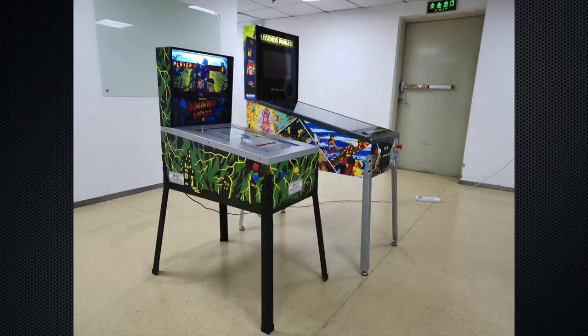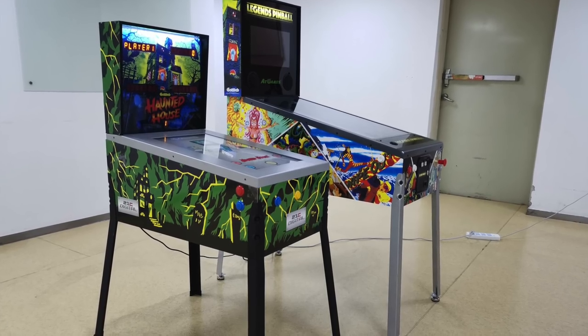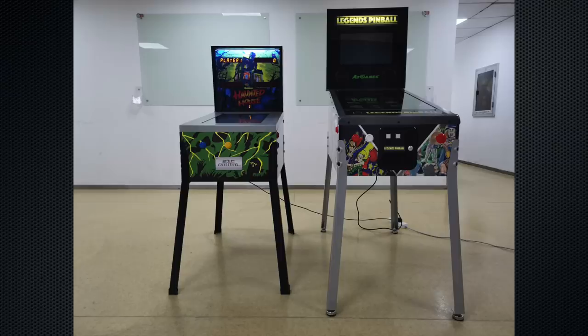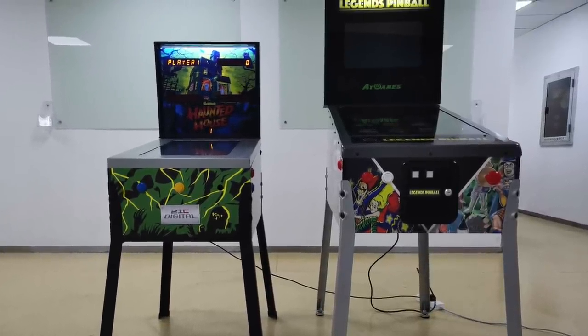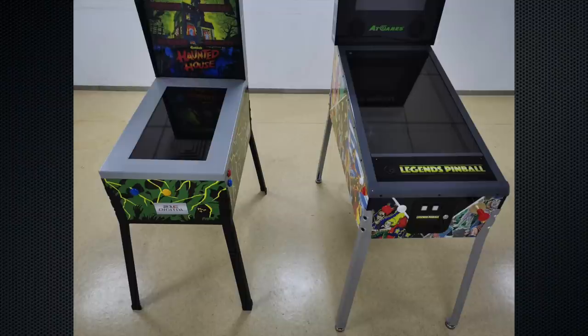Here we have a side-by-side shot of the Legends pinball machine next to the Toy Shock pinball machine. The Toy Shock has a similar Gottlieb lineup, but the Legends pinball has all those tables and more, plus expansion capabilities. The Legends pinball is significantly larger in scale with a larger play field and larger body. In the front shot, the Legends pinball literally towers over the Toy Shock in both height and play field height. It also has adjustable feet on the bottom to level the machine or raise it up a couple of inches.